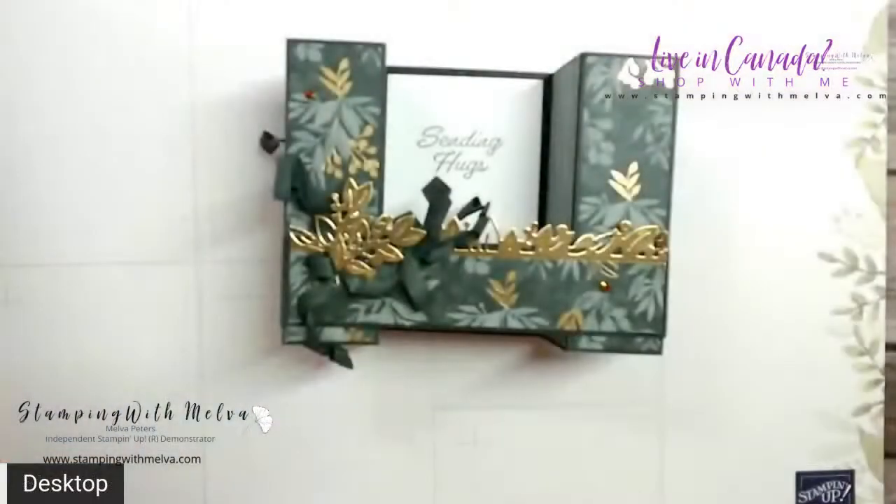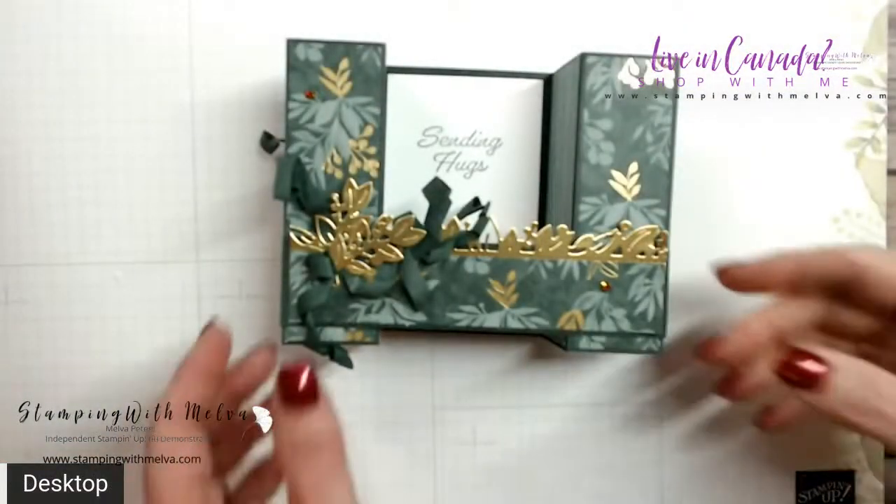The colors are evening evergreen, soft succulent, and gold. Just so pretty. Let me show you how I made this bridge fold card — I will switch over. So this is a bridge fold card.